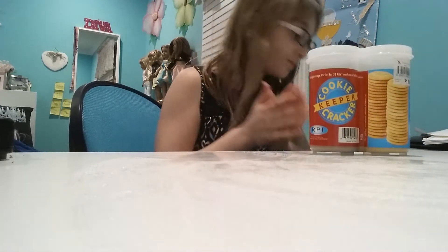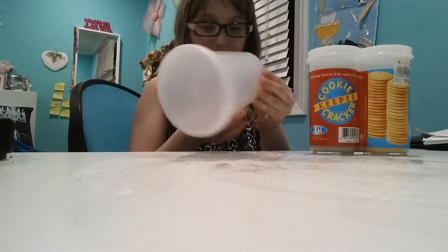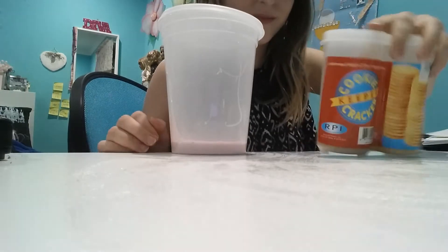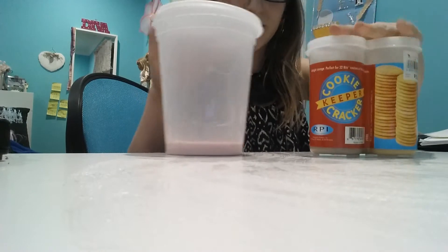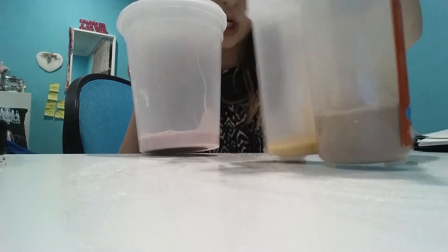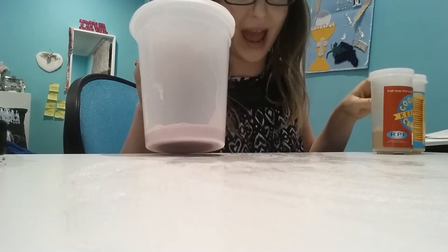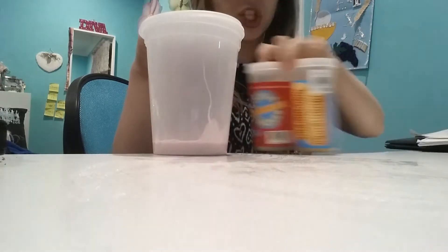The next round is — crackers! Just kidding, it's cracker slime. Just kidding, it's actually crackers — two different flavors. Just kidding again, it's slime: a small slime and a big slime. I actually put them in different containers because the original packaging was a paper bag and it was leaking.